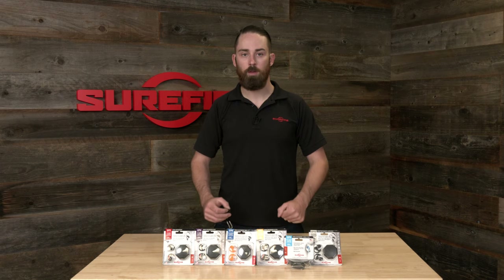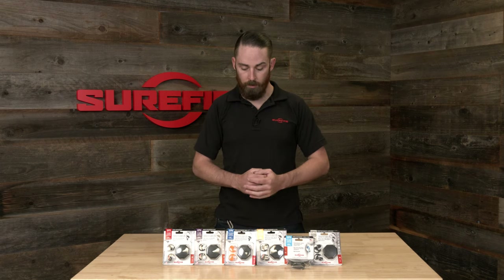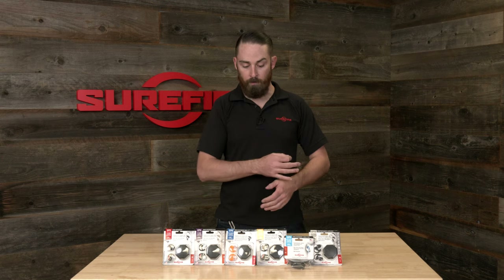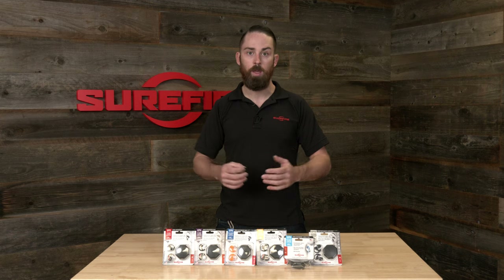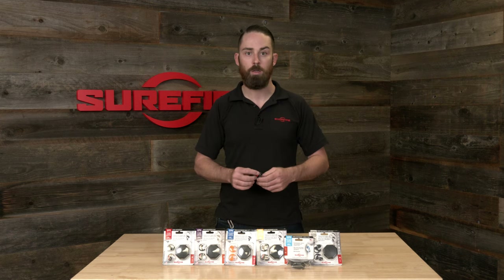Hey, Andrew from Surefire here. I want to talk to you today about our EarPro family. I'm going to go top to bottom — we have a couple different models here, and hopefully give you the features and benefits of each of them and help you choose which one is best for you.